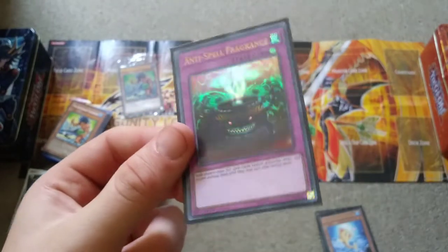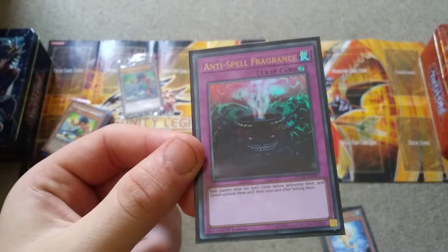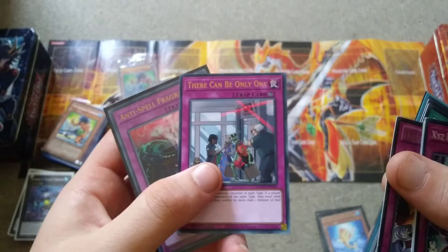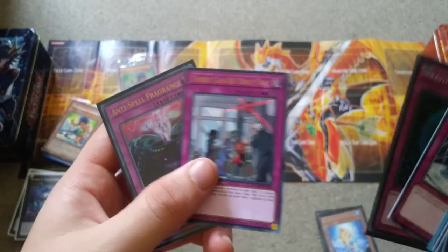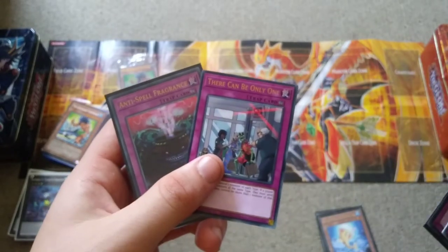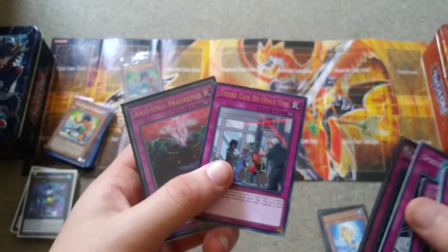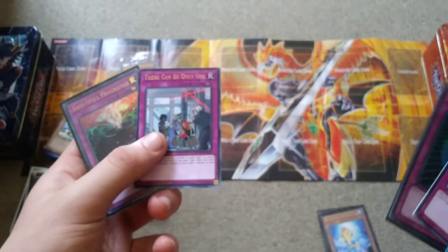Anti-Spell Fragrance — I was running this with Imperial Order, but now Imperial Order is banned, so there are definitely other restrictions to consider. There's also Summon Limit, which I did run initially, but it was a hindrance on the deck itself because you can only summon twice but you need to summon twice and then make a third summon into an Xyz summon — so Summon Limit didn't quite work out.